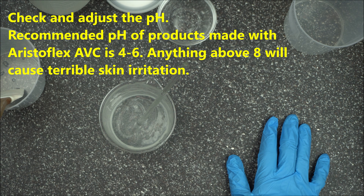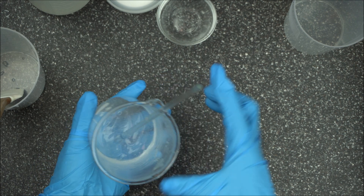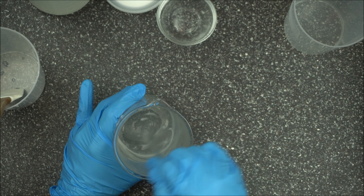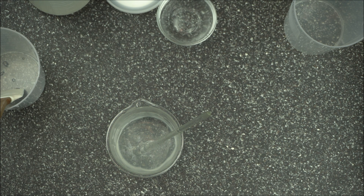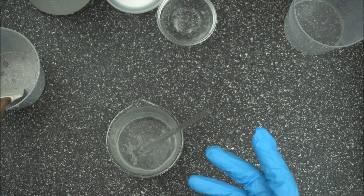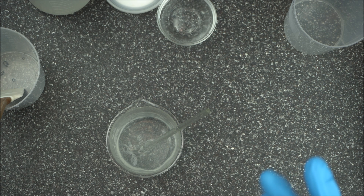Any pH above 8 is going to cause the creation of ammonia, which will cause terrible skin irritation. Make sure you learn how to adjust the pH. If you do this without any other actives, your pH is going to be around 6 — in my case I got 6.2. That's about it for this beautiful gel. The good thing about AristoFlex AVC is that because it has already been pre-neutralized by the manufacturer, you don't have to stress about adjusting the pH. You can use this to stabilize your lotion, for facial gel, for micellar water, and so many things.